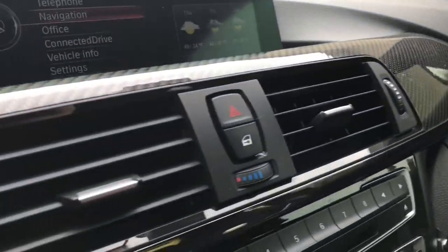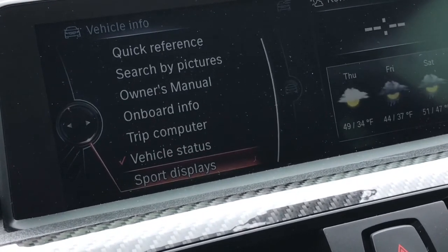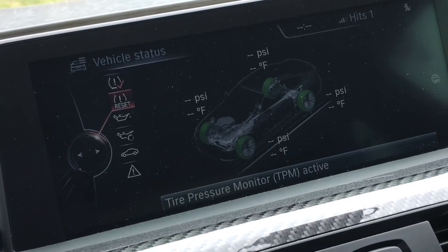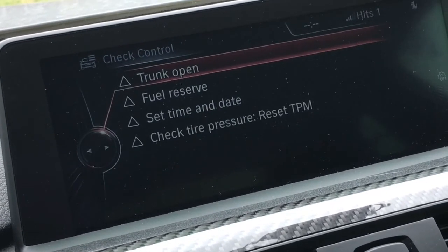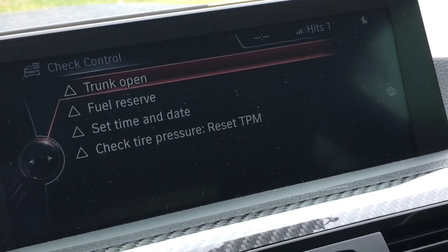We turn the system back on here. Our airbag issue went away after we programmed the HUNBT and restarted the car.